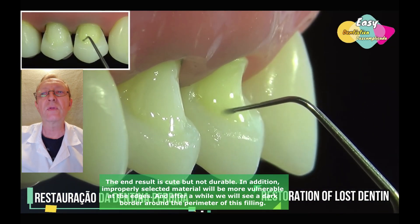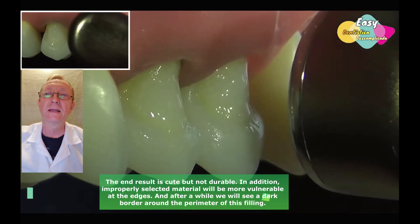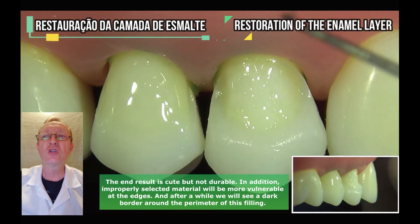The end result is cute but not durable. In addition, improperly selected material will be more vulnerable at the edges, and after a while we will see a dark border around the perimeter of this filling.